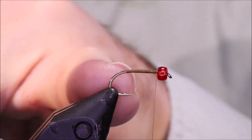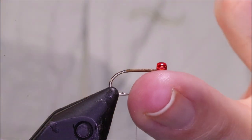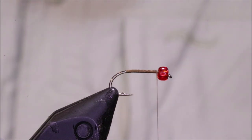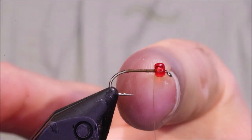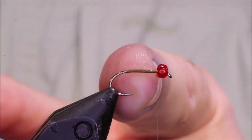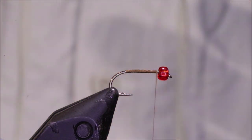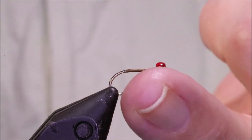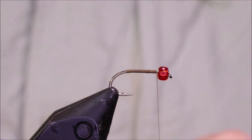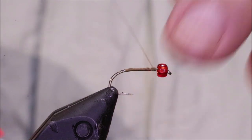I've got my hook and my vise — it's a size 12 Camazan B170. You can use the Fulling Mill all-purpose medium, something like that if you want. I've got a wee red bead on it. You can tie it with one red bead or two — up to yourself. The two beads give you a bit more weight and a wee bit more flash. The glass bead catches the light, sort of transmits it. I'd probably carry both really, that's what I do.